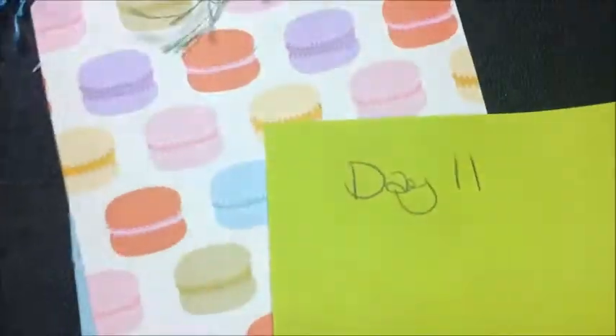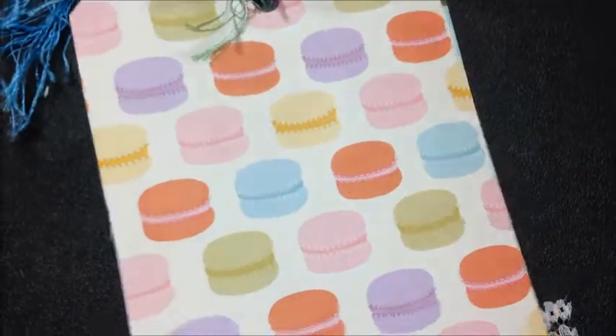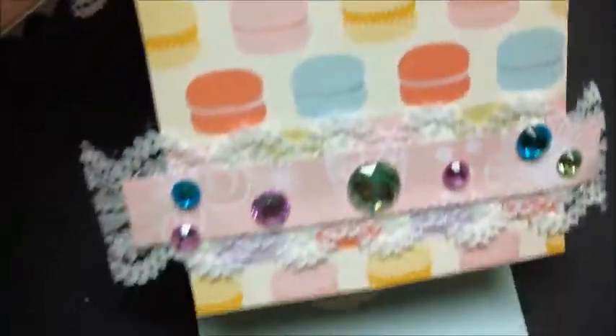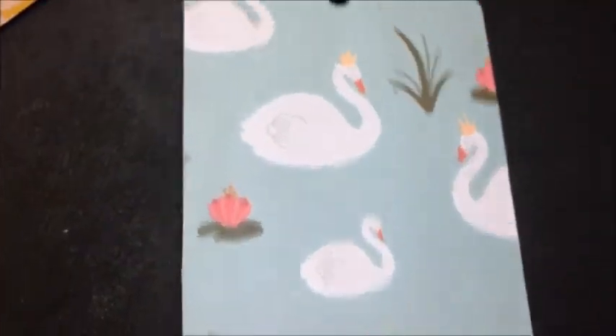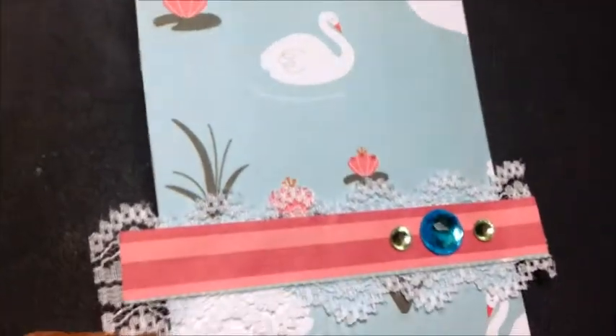Now day eleven — I know I'm a little out of sync, I jumped back and forth on my projects, but I made two tags. We've got some fun fur, got the little macaroons, got some bling and some lace. And here's one with just the lace — got the swans.